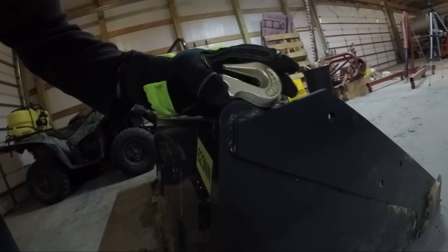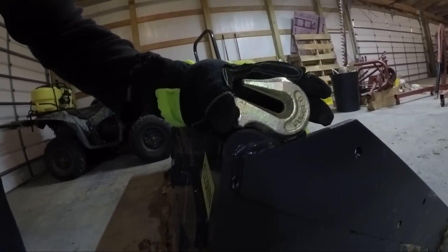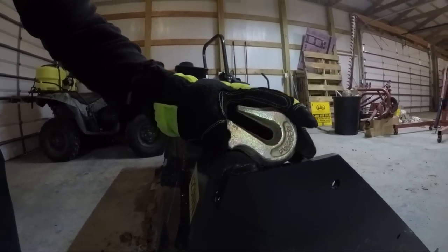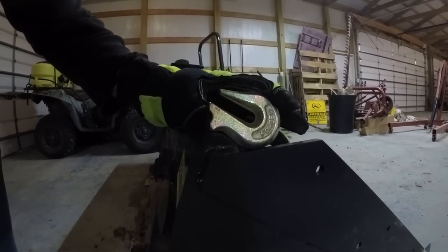I found a pair of hooks on a chain that I had, so they're matching hooks. This is kind of the best angle I found to get the most bite with the welds — one on each side of the bucket.